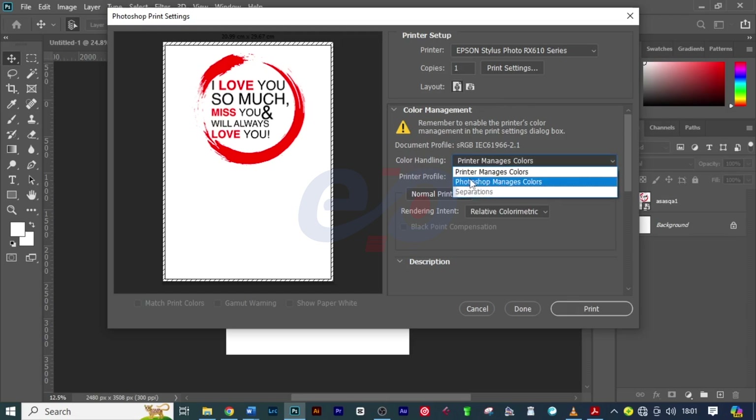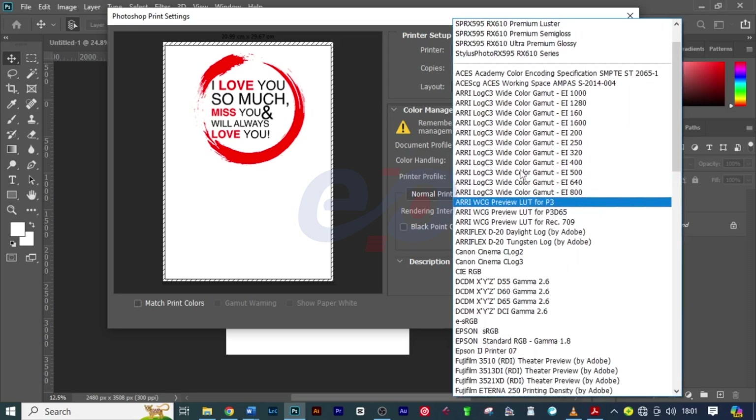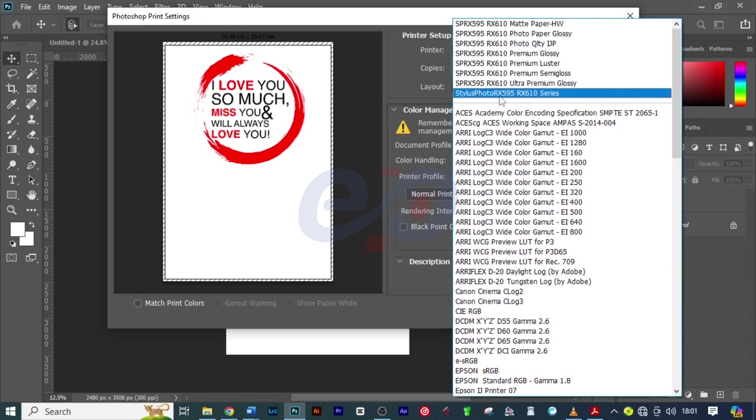First, the color handling — I want to change it from Printer to Photoshop to manage the colors. On Printer Profile, we also change it. Make sure that you have your printer installed, and then you will select the best quality from your printer. In my case I have a Stylus RX610 printer, and I'll choose the paper I'm going to print on, which is Glossy.